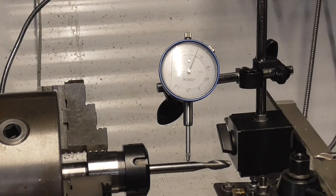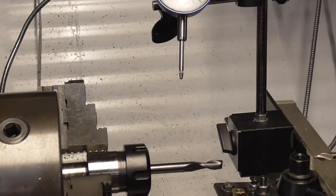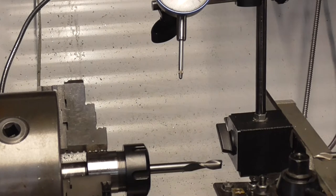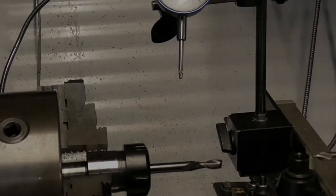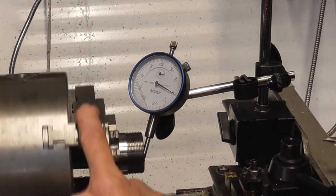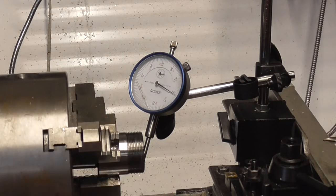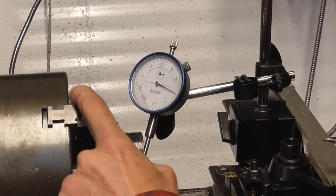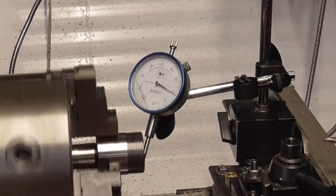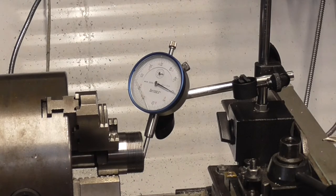Let's get that thing apart. I put the indicator on the inside of the collet on the taper to see how axial it is — and that looks actually pretty good, only about a half thousandth. So we don't have a problem with it being machined out of center. That's a good thing because it's not moving much at all. Now we need to look at the collet itself and see how well it's machined.